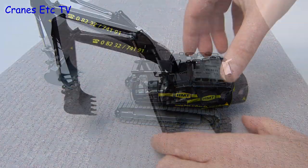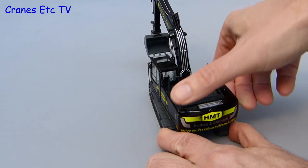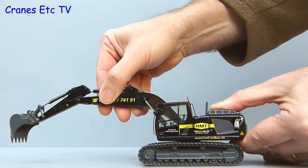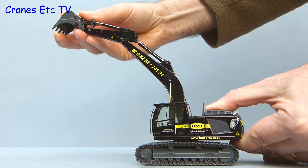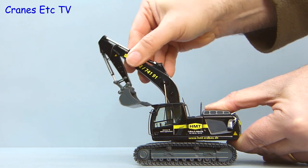The next test is to try out the rotation of the model and it is nice and smooth without any hint of rocking or jerkiness. On to the all-important digging functions: the boom and stick can be stretched out, and as you would expect from NZG there is plenty of stiffness in the hydraulic cylinders so it will hold any pose that you want to set. It will also give your fingers a bit of a workout as you try to bend the stick into different positions.